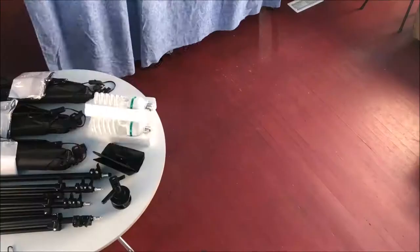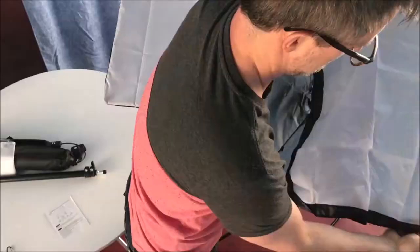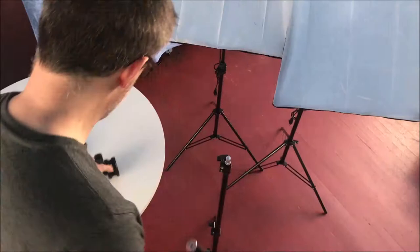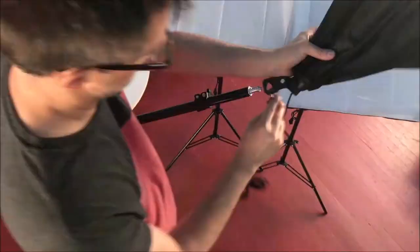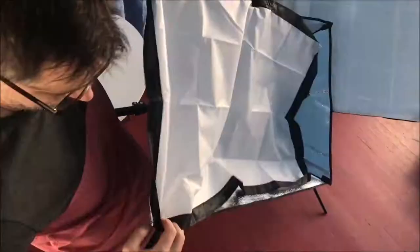The setup process was super easy. The stands are nice, but they're a little bit lightweight — they tend to bend when you extend them all the way up. There are some sturdier stands out there like the Fovitek Studio Light Kit Pro, which I'll link to in the description below. The softboxes are a little smaller than I expected, but still adequate.